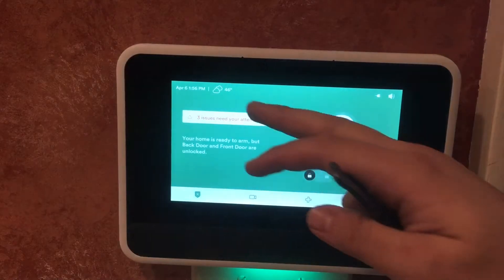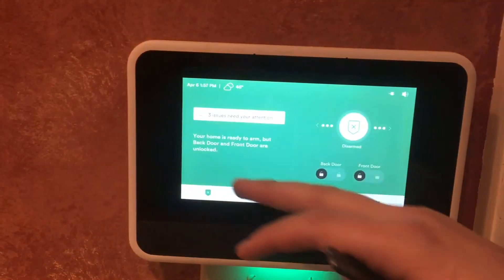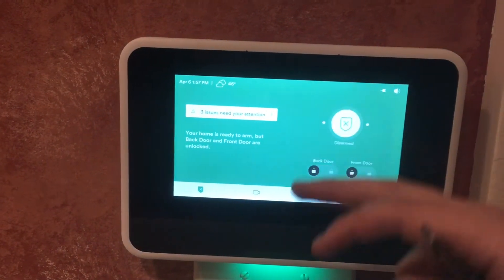This is our main screen. This will let us know if we have any issues. Right now we have three issues. One of the sensors — we happen to just have a faulty battery, so we're going to swap that out before we leave.